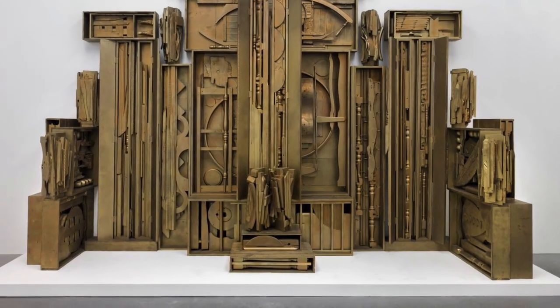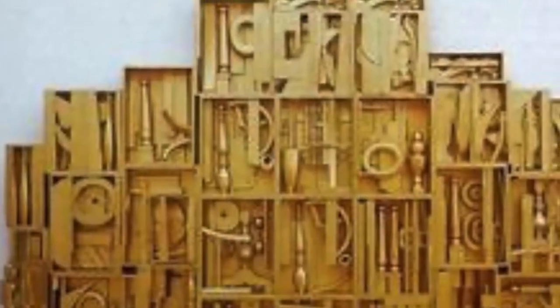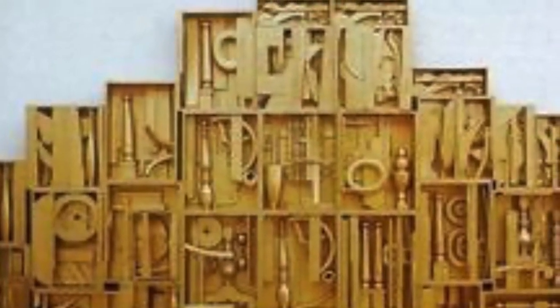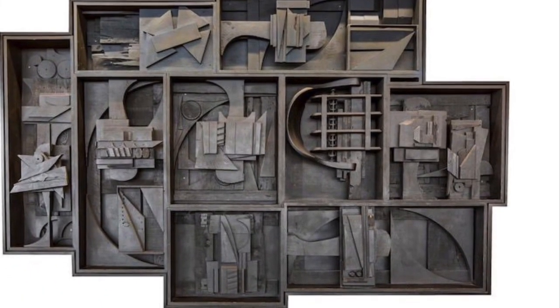Hello everyone! So these are some fantastic artworks by the artist Louise Nevelson and these are going to inspire our project today. As you can see she used a lot of found objects both natural and man-made and stuck them into these little boxes and then painted them all one colour.